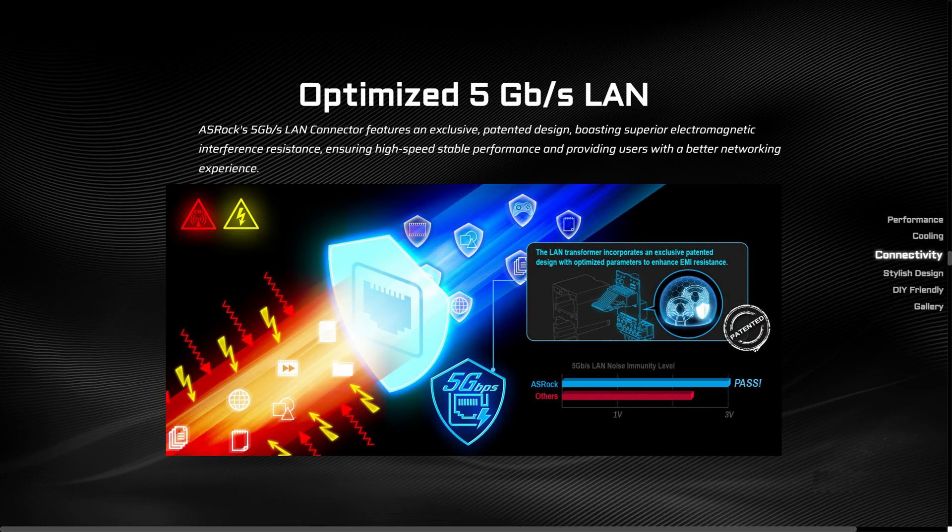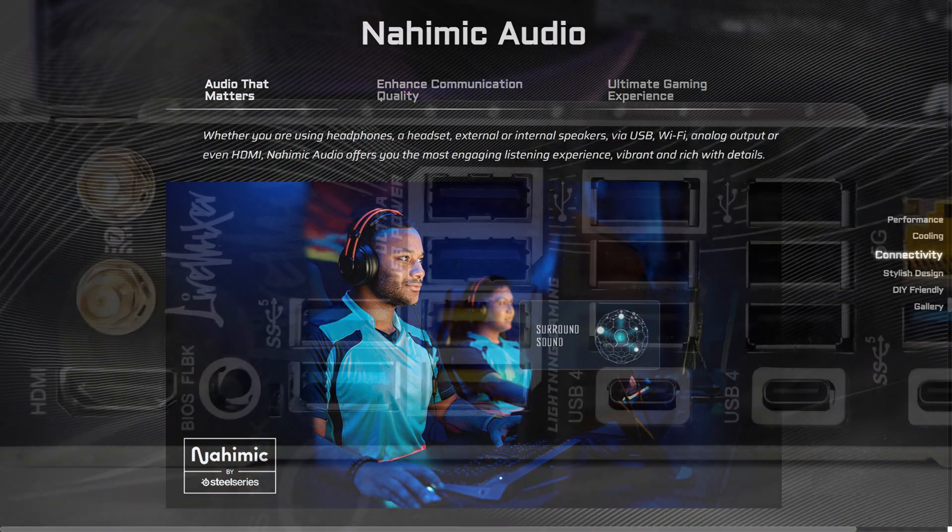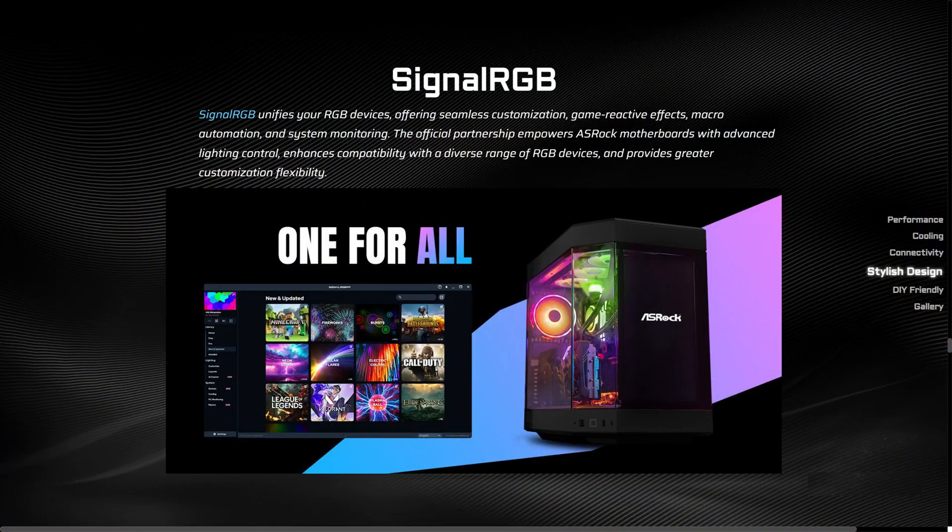You also get Realtek 5GB LAN, Wi-Fi 7 and Bluetooth support. Other features include 7.1 HD dynamic audio, lightning gaming ports, the BIOS flashback button and support for both Polychrome Sync and Signal RGB.